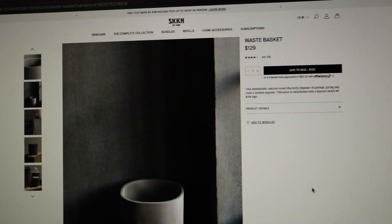Well that looks interesting. I think I should get it. So Kim Kardashian is currently selling this $130 concrete trash can on her skincare brand's website. And I did what any normal, not sane person would do, and bought it.